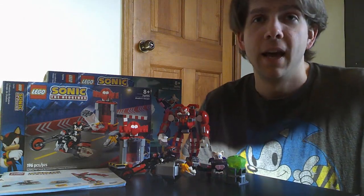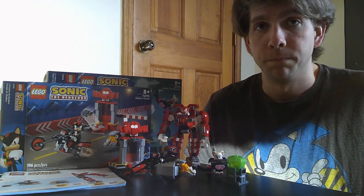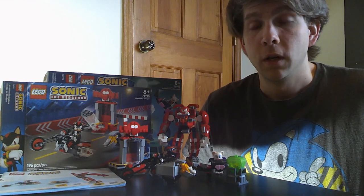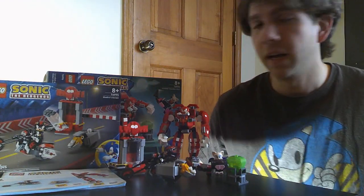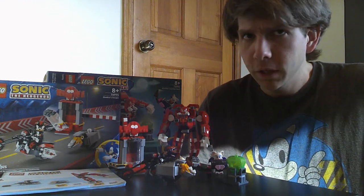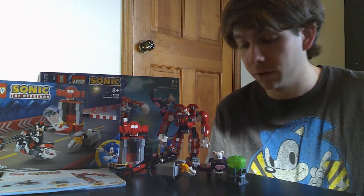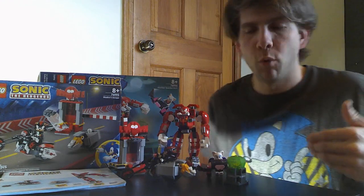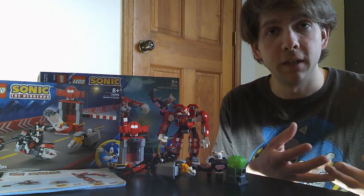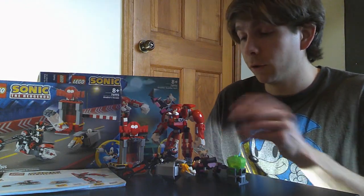The sets are constructed, and I think I made the right decision building both in the same video. Each set by itself doesn't have quite enough to talk about on its own. After building both, I kind of like the bigger Knuckles and Rouge set better — maybe because it's a larger build so you feel more like you're working toward a goal. Also, mechs are just really cool.